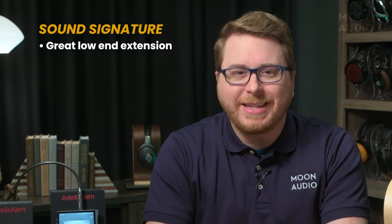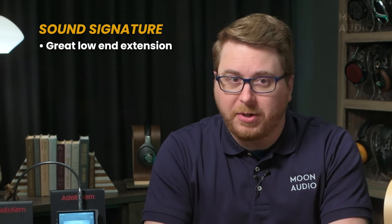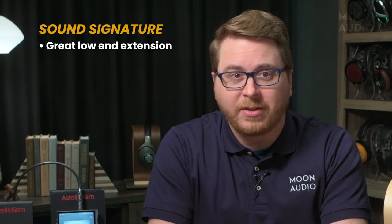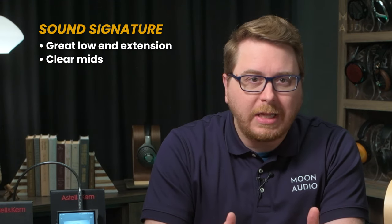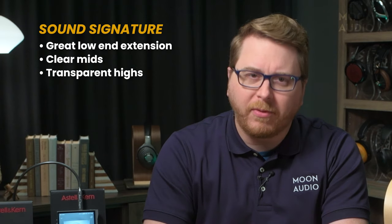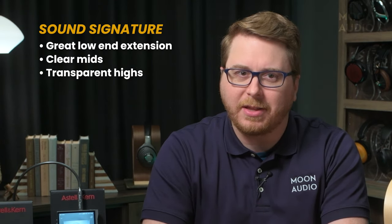You'll get a lot of that lovely Stellan Kearn detail with the Ultra DAP. The thing that sets it apart is the low-end extension and solid bass response, thanks in large part to the great power output. This really translates well with planar magnetics in listening sessions, where subtleties like the reverberation of the kick drum trail off can be heard. Mids are wonderfully clear, and there's a lot of transparency in the highs. Chalk a lot of that performance to the new DAC chip we'll talk about in just a second.